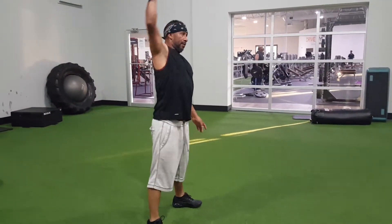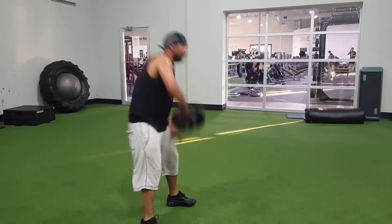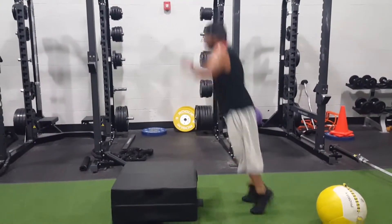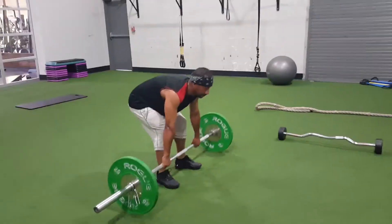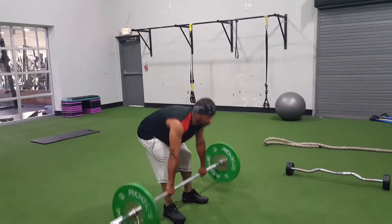Next up, Dumbbell Snatch — 10 per side. Box jumps, 15. Deadlifts, 15.